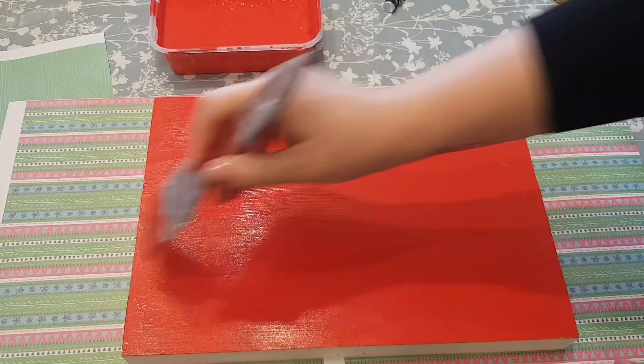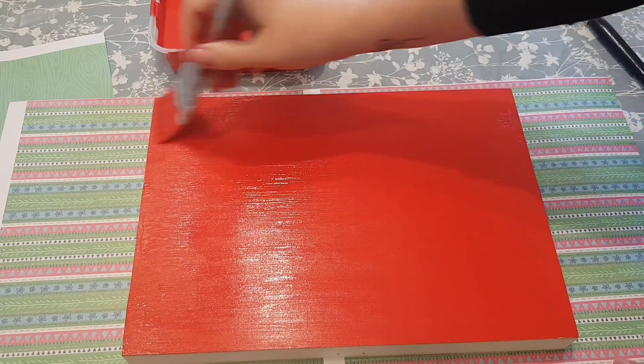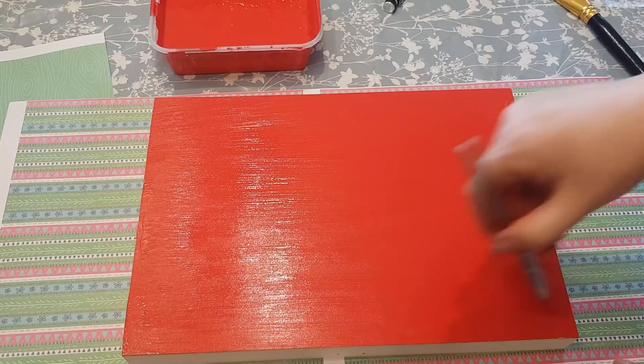Right, so once this is dry I'm going to give it another coat, and then I'll let that dry and I'll be back with you.